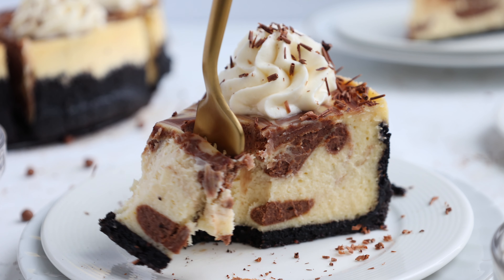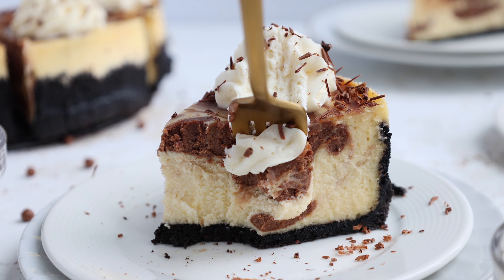It gives this cheesecake such a delicious texture — it's rich, it's creamy, but it's also somehow a little bit fluffy. It really is just so good.